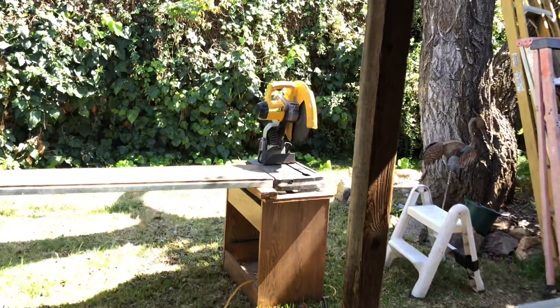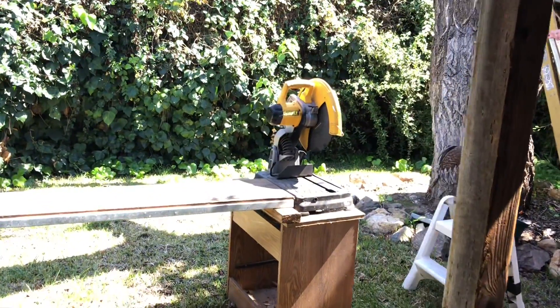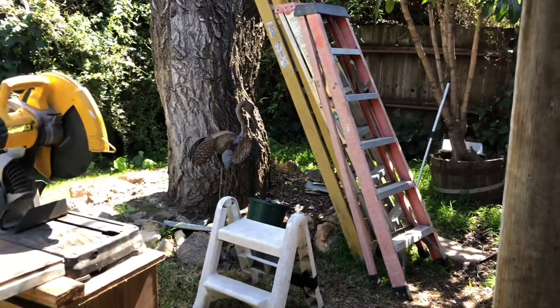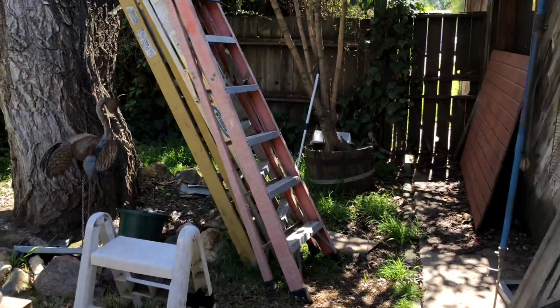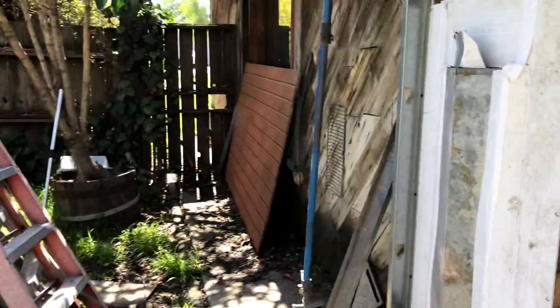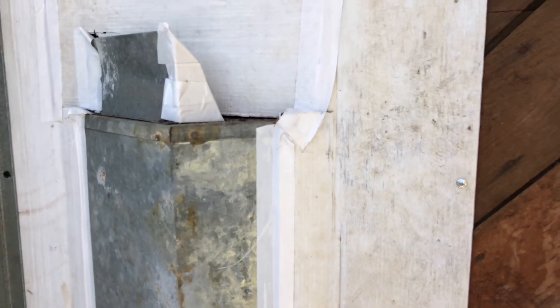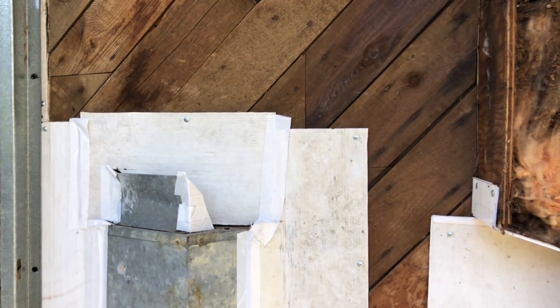You might wonder what this is all about. About 44 years ago, I wanted a fireplace that sat in the corner. They didn't make such a thing, so I had to cut holes in two sides of the house.